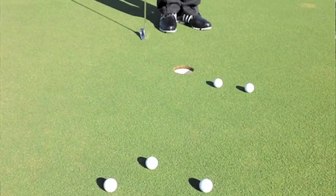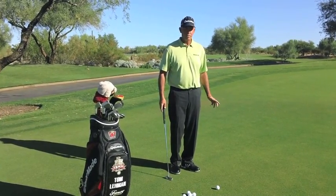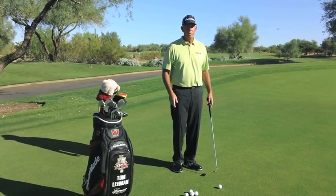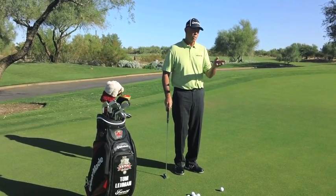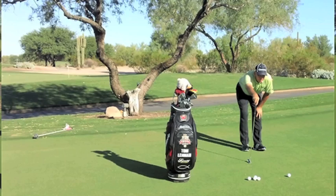The putting green is where all the shots are really saved. I like to spend as much time as I can putting before I play, simply to get a feel for the speed of the greens. I'll get four or five balls and find a hole and try to hit 30 and 40-foot putts to that hole for 15 or 20 minutes. In between those longer putts, I'll hit a bunch of three-footers, then go back to long putts and some short putts. It's mostly about getting the feel for the speed of the greens.